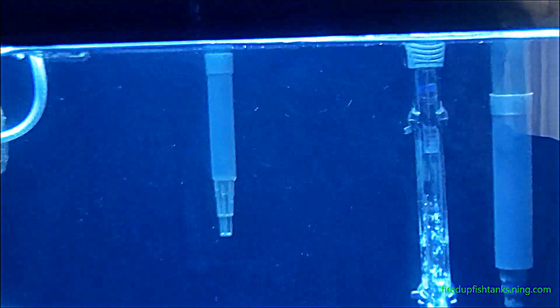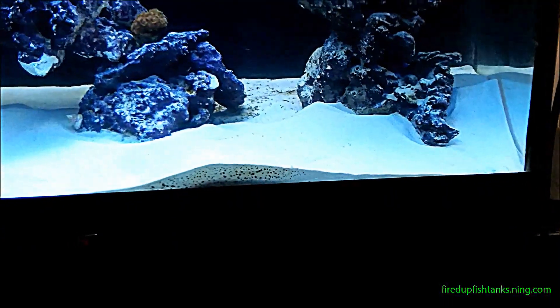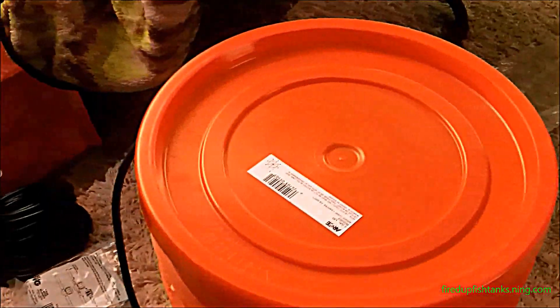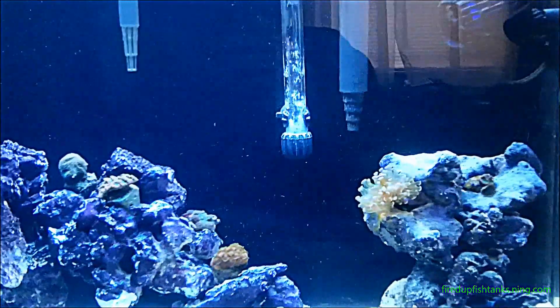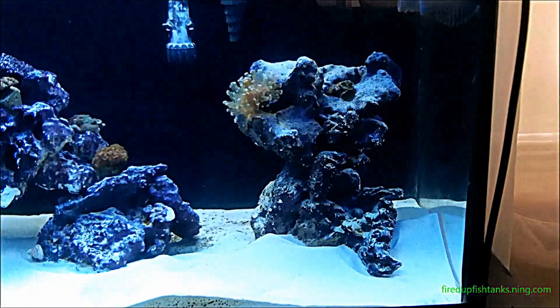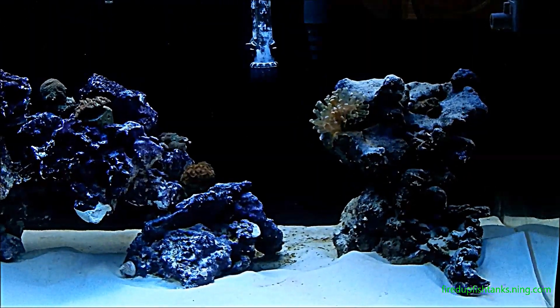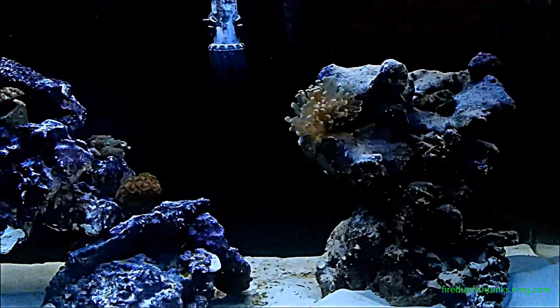Make sure if you're drip acclimating in a salt water tank that you top off with salt water, not RO water, because it's salt water you're pulling out. Also, never pour the water from the bucket back into your tank — it has pet store water in it. Make sure you have salt water ready to top it off. If you have any questions about the DIY drip acclimation system, it works really well — you can't beat it for the price. Don't go out and buy one, make one yourself. Hit me up or comment on the video and I always answer back.